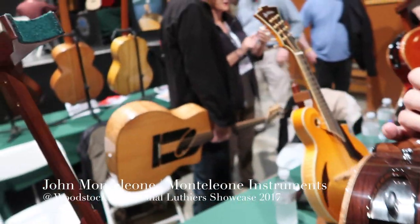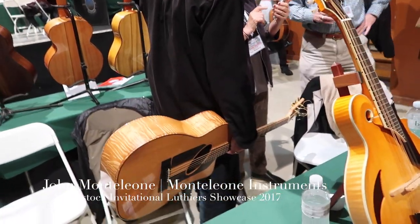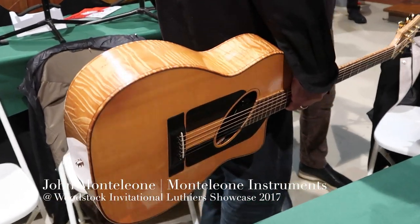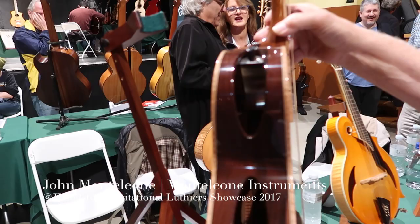Oh, I see one more over there. Yes, that one I built for Woody Man — I forget how many years ago, but that's a maple bodied one. Nice, beautiful. And this one has the side sound system built into it.